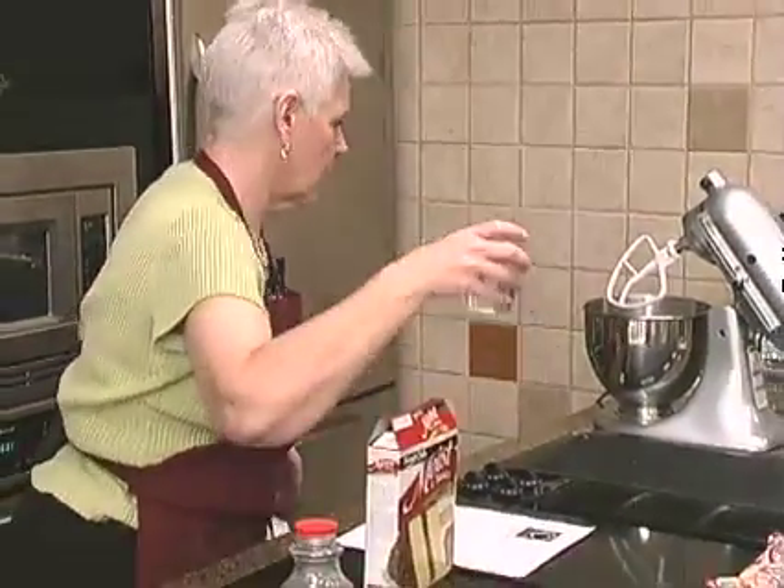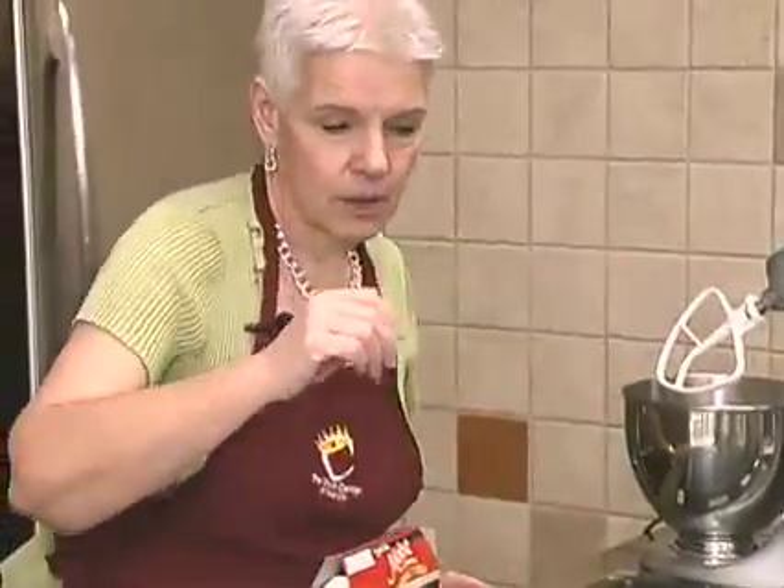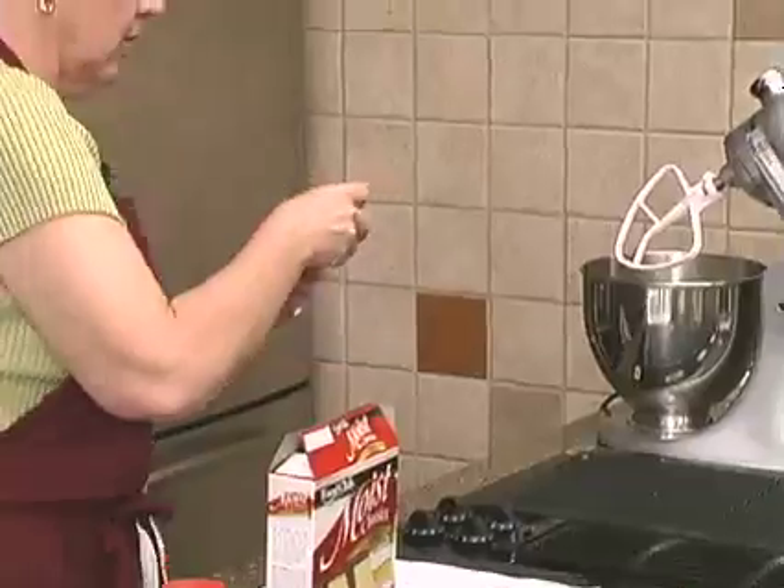There are our three eggs. It also calls for two thirds cup of water, which I have here, and a stick of softened butter, which I have here — soft.